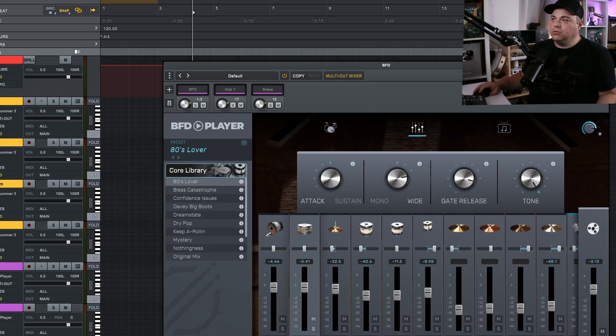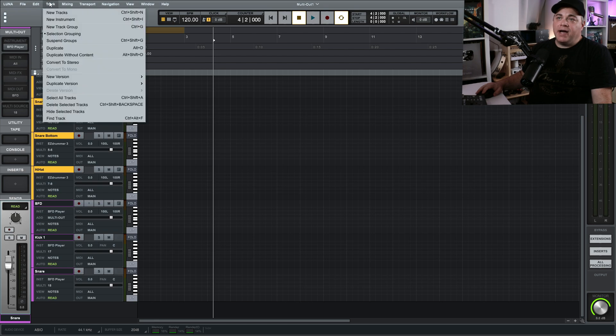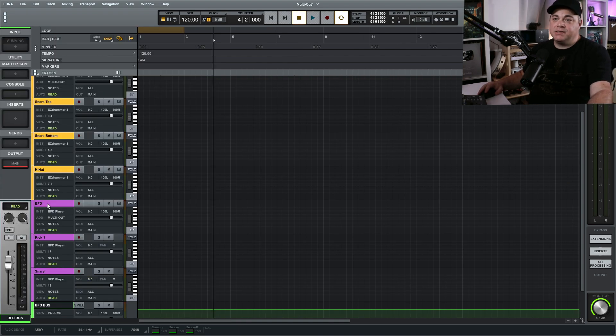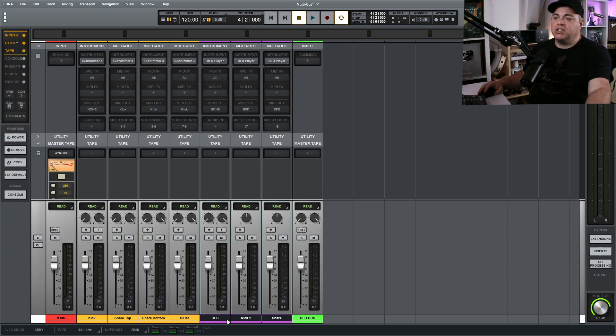You can continue doing this for all drum parts, but I want to show the next thing we can do. For the BFD tracks, let's create a bus — like a master bus where all these tracks go into it. Go to Track > New Tracks and choose Bus. I'll call this BFD Bus. Now click on the first track you want in the bus, hold Shift on the keyboard, and click on the last track. You can do the same thing in the mixer view — click the first, hold Shift, click the last.